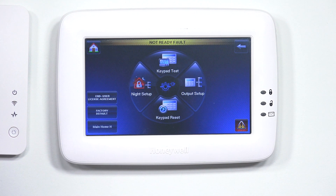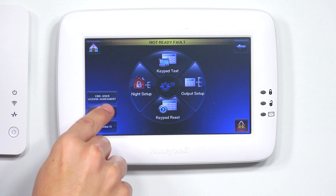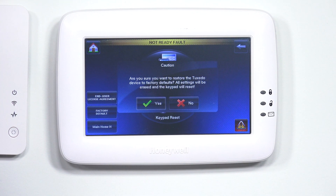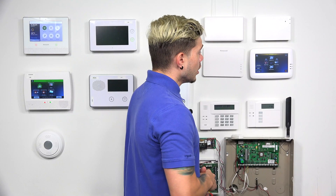Mine is 4112 — that's the default. Now, to factory default the panel, you'll see 'Factory Default' on the left. Just hit that and it's going to ask you to confirm. Hit Yes. It asks: 'Are you sure you want to restore the Tuxedo device to factory default? All settings will be erased and the keypad will reset.' Hit Yes.